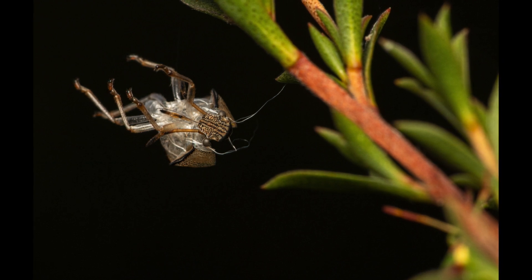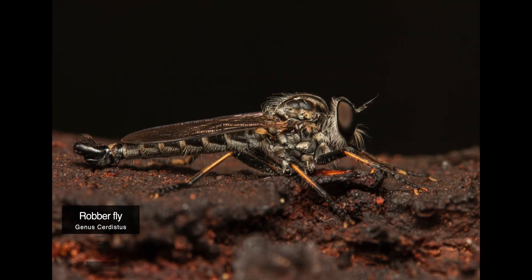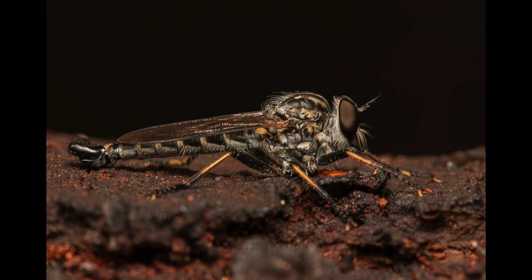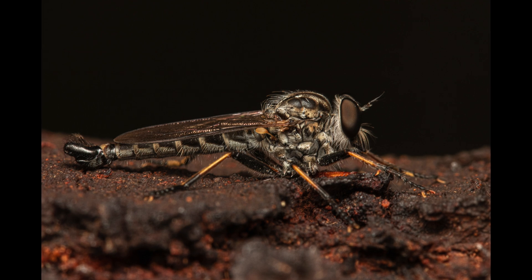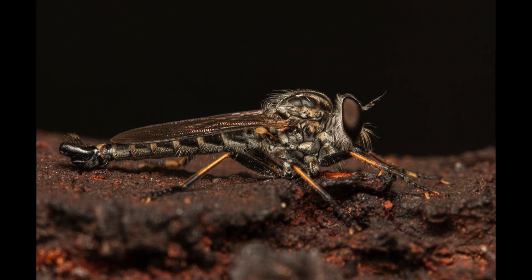The next image is of a robber fly, also called an assassin fly. They are powerfully built, bristly flies with a short stout proboscis — basically a feeding tube attached to the head of the insect. The name robber fly reflects their notoriously aggressive predatory habits. They feed mainly or exclusively on other insects, and as a rule they wait in ambush and catch their prey in flight.